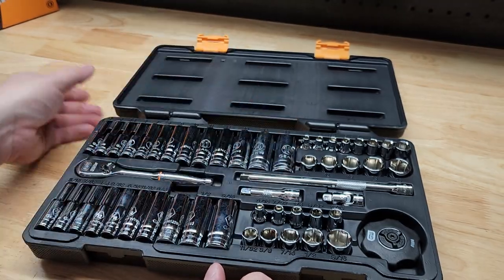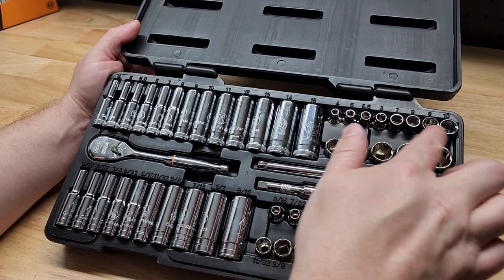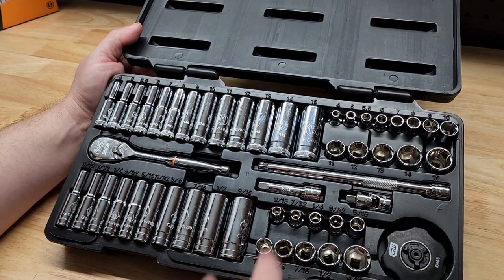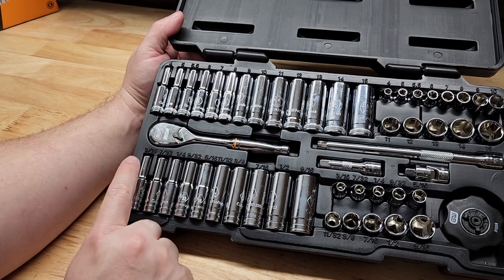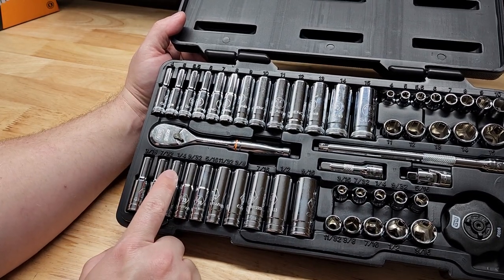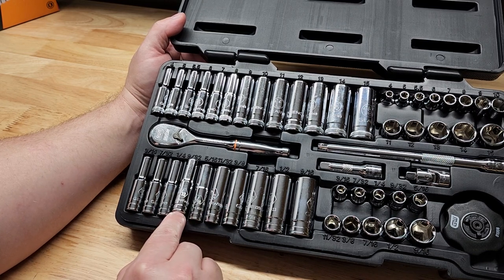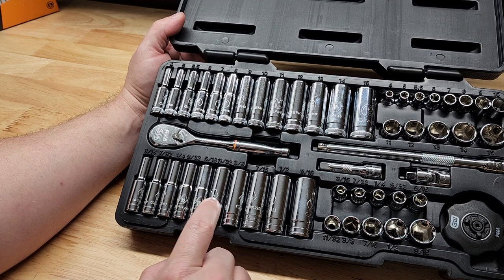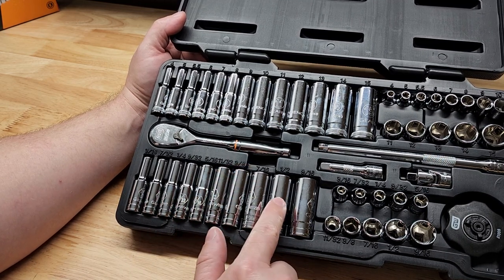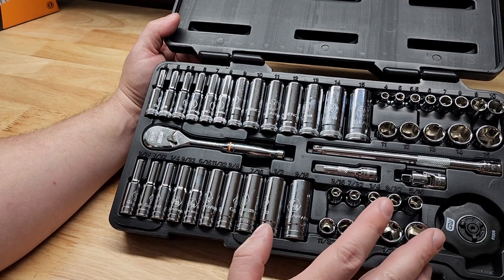For the shorties, SAE sizes are: 4, 5, 5½, 6, 7, 8, 9, 10, 11, 12, 13, 14, 15 — no skips. For SAE we also have 3/16, 7/32, 1/4, 9/32, 5/16, 9/32, and it's nice they're including sizes like 11/32 even if you don't use them often. We also have 3/8, 7/16, 1/2, and 9/16 — it's good to have even the less common sizes.